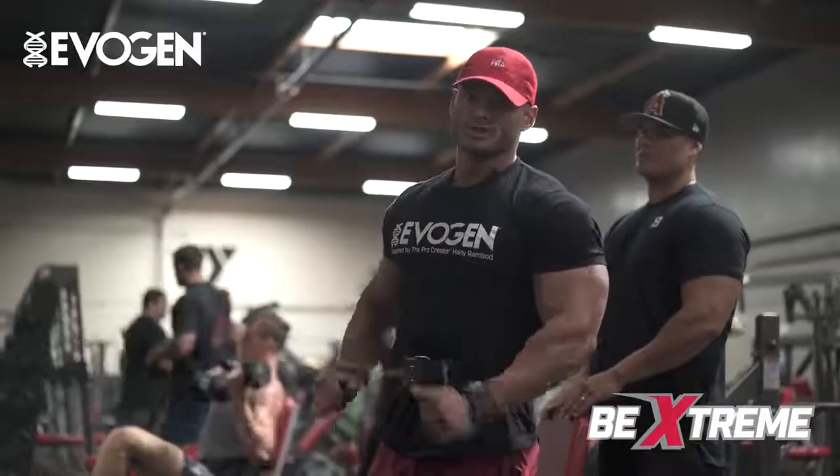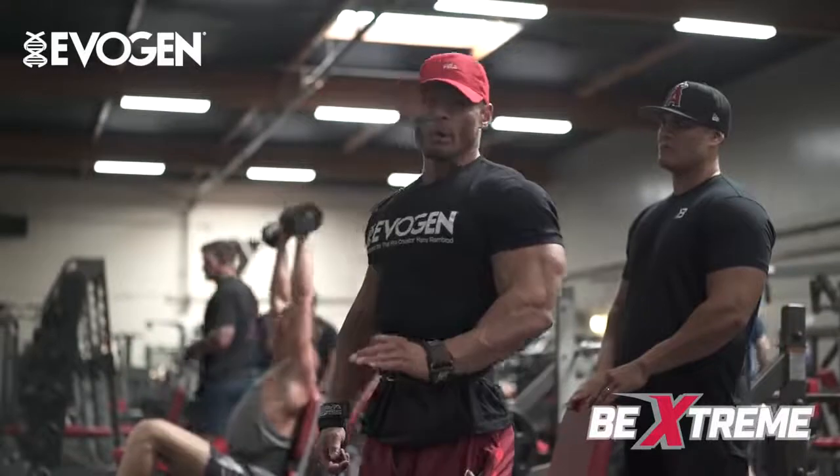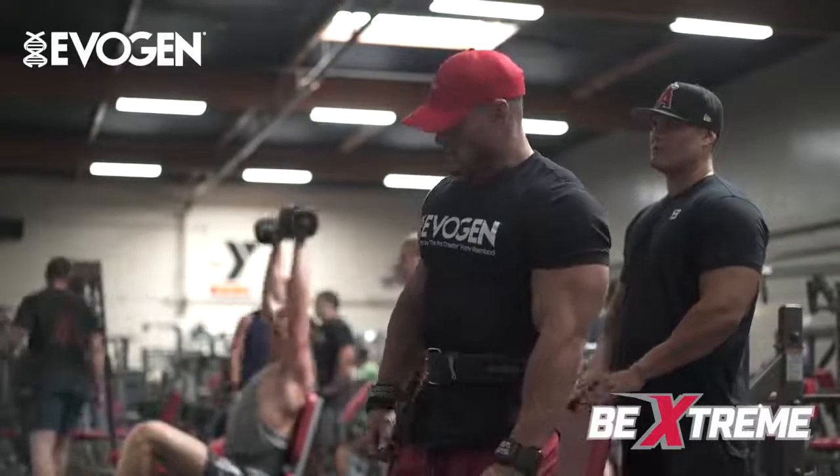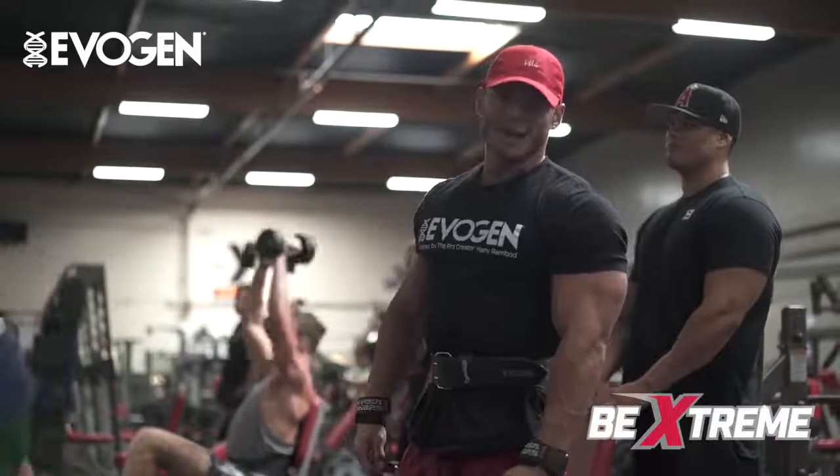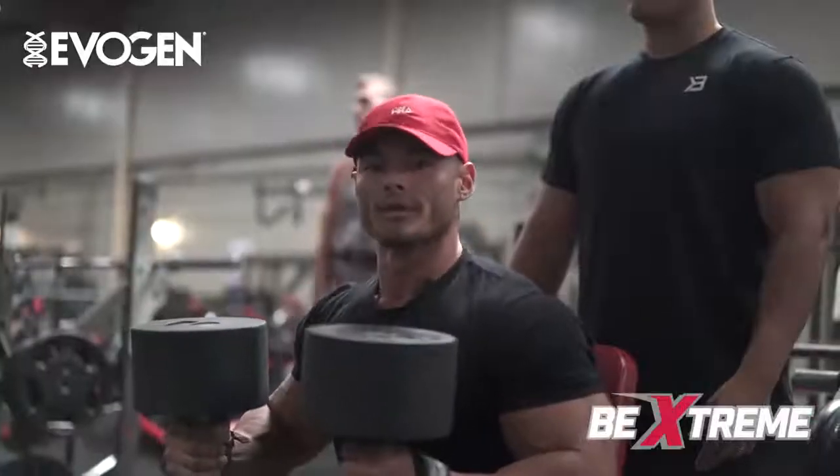We're gonna do an alternating with a static hold. I'm going a little heavier on these, so I'm gonna try and do as many as I can alternating, and once I gas out I'm gonna finish the partials. Good breathing.